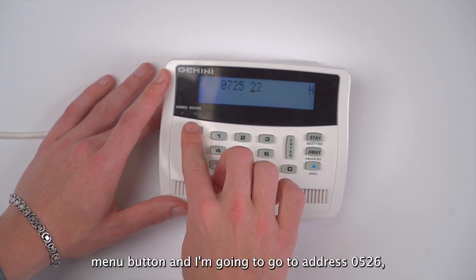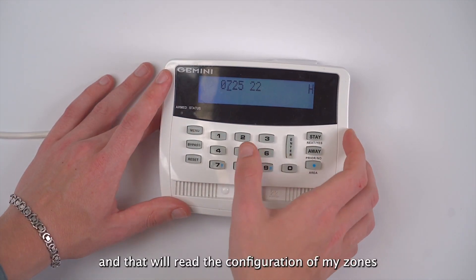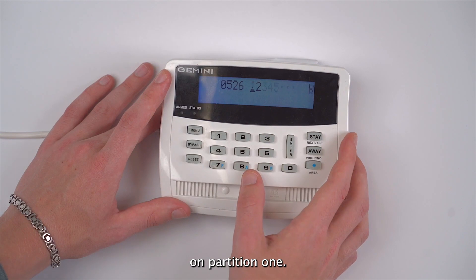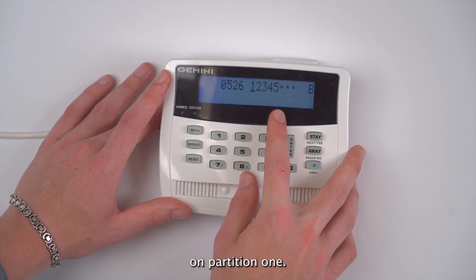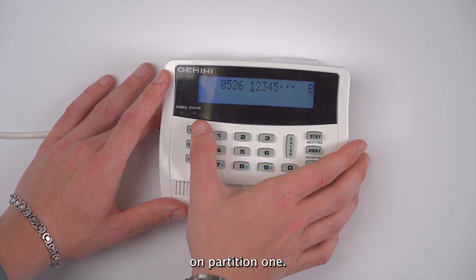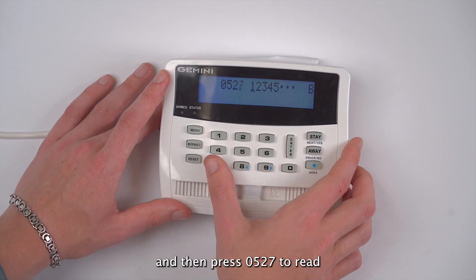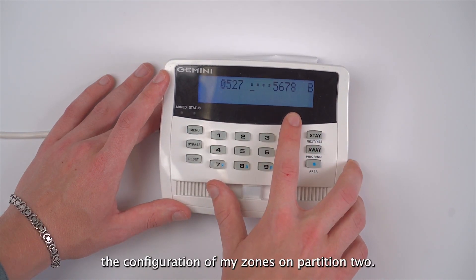Then I press the menu button and go to address 0526, which will read the configuration of my zones on partition one. Then I press the menu button again and press 0527 to read the configuration of my zones on partition two.